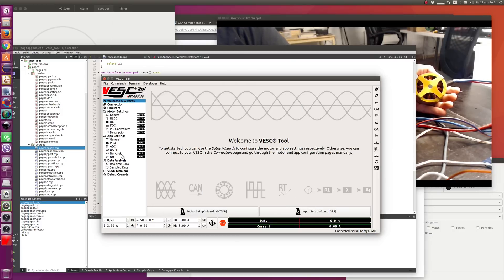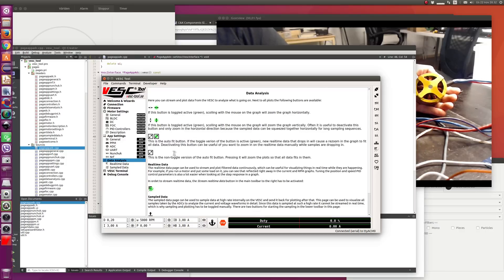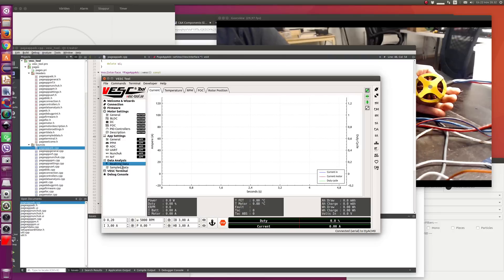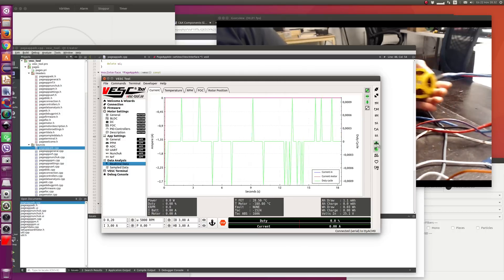Let's go to the real time data tab. I added some pages with some descriptions in VESC Tool — in data analysis you have some scripting with data, also in app and motor configuration. We switch on real time data sampling and also switch on keyboard control to see if the motor runs. I'm going to use the arrow keys now, and it seems to run fine.